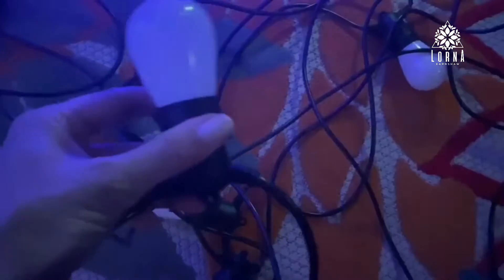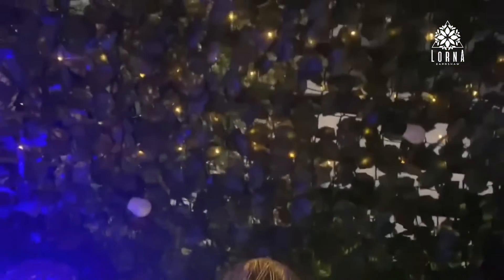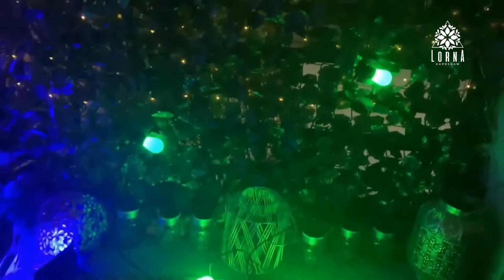There is the Lumery app that you download, and from that app you can select from 16 million colors. It also has a manual controller so you can change the colors and switch between different modes, including blinking and color-changing effects.